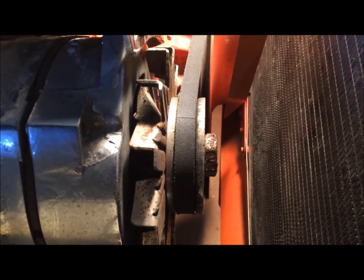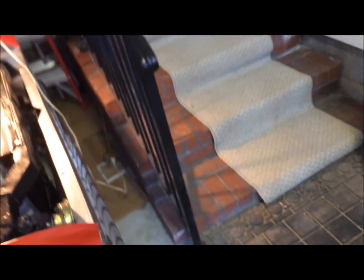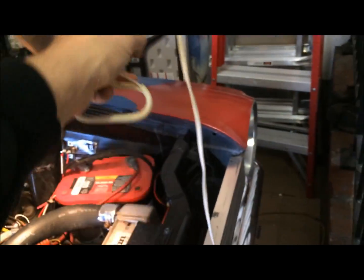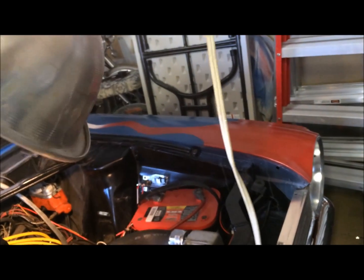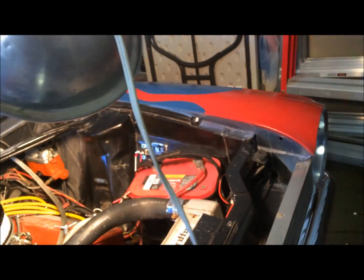Moment of truth — I'm going to crank this up and see what, if anything, leaks. I wonder if I should put some paper towels in different places just to catch stuff if it does leak, or just let it come out and see what happens. I'm crossing my fingers — you guys do the same. Giving it a shot.